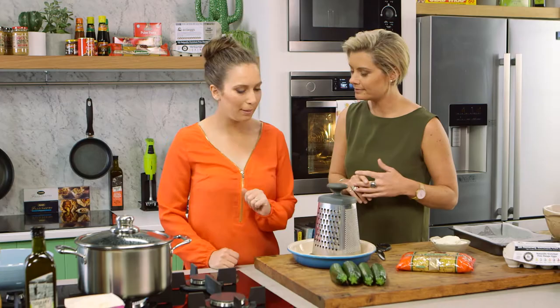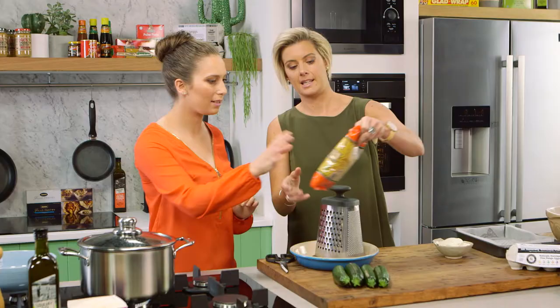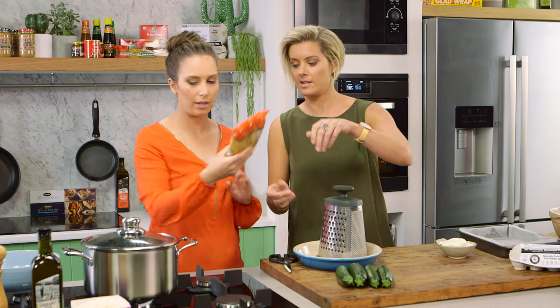Shall I get grating? Yes, please. So there's four zucchini — I'll leave that to you. No problem. And then I will pop the pasta straight into it. So that's macaroni pasta.